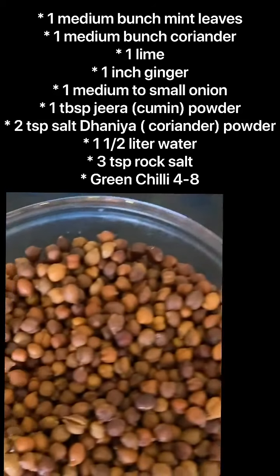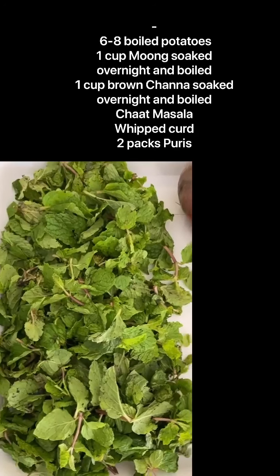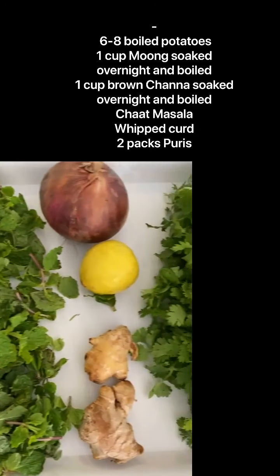We are starting with boiled potatoes, boiled channa, boiled moong, some pudina, onion, limbu, adrak, some coriander. This is how I put it into the mixer.